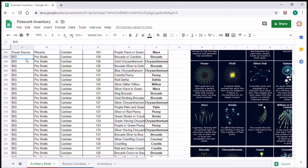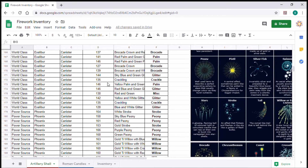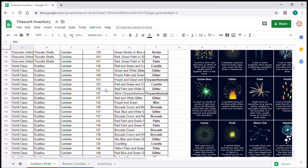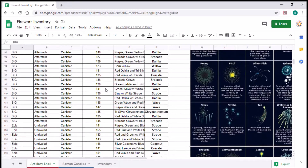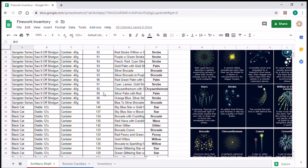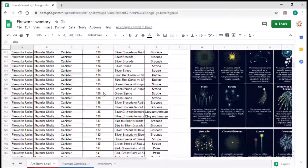Now let's pop over to our spreadsheet and explain why we're doing this. You've got a lot of brocades, a lot of crackle, a lot of strobe. Sorting allows you to not only have your artillery shells organized, but to have different effects at certain points within your show based on personal preferences. When I lay out my show, I put the big willow effects and brocades towards the finale, opening with crackles, strobes, and glitter that build up to it.